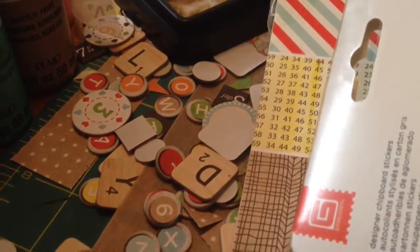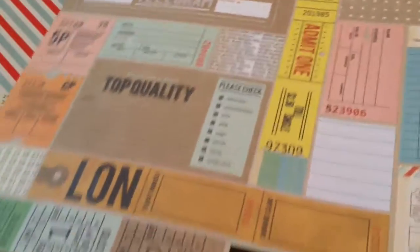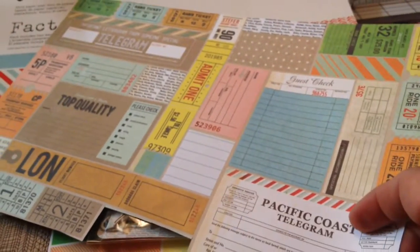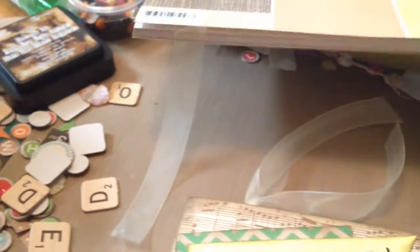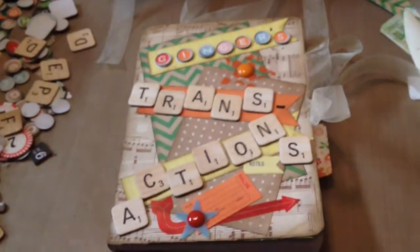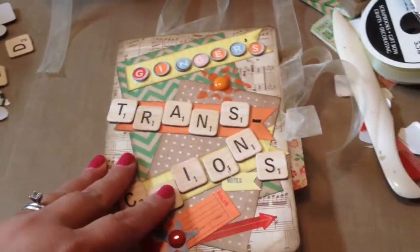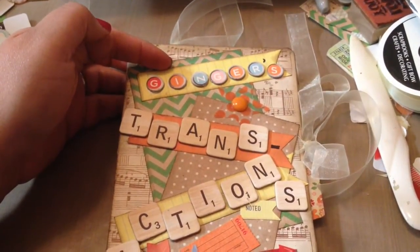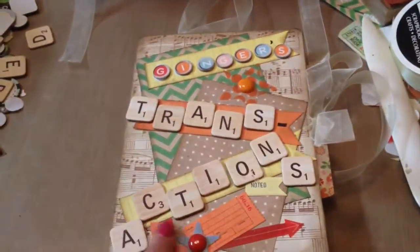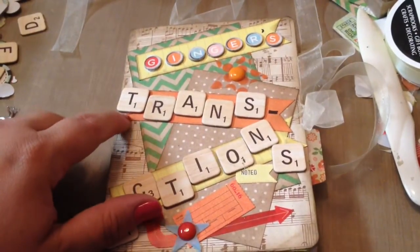I used a bunch of those, and I even used some enamel dots that I made out of pony beads. It also has a really cute cutout page with a whole bunch of vintage ephemera that you can cut out, so I used some of that too. I got one of the journals from the Michaels $1.50 spot and covered it with the paper, distressed it, inked the edges.